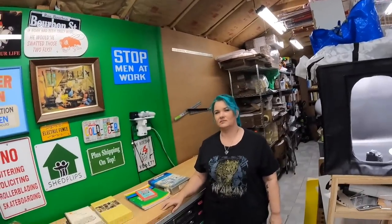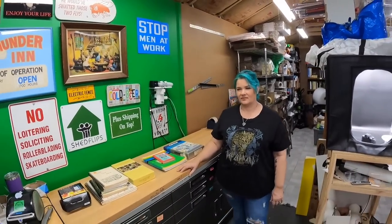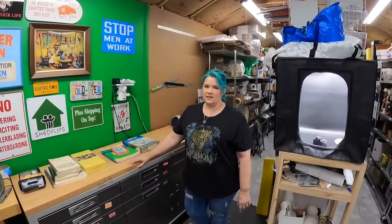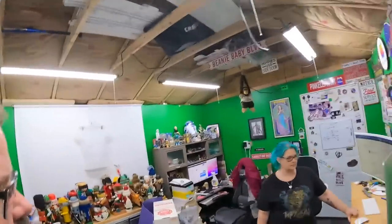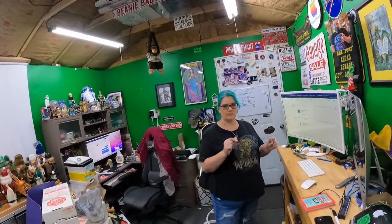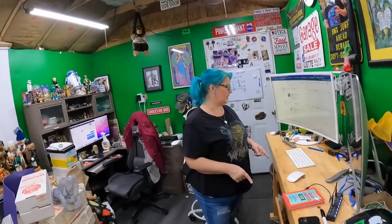We've got several items that are worth more than what we paid for all of them, so that's a damn good day. We do have orders to pull and pack — I think we have 12 things going out now.